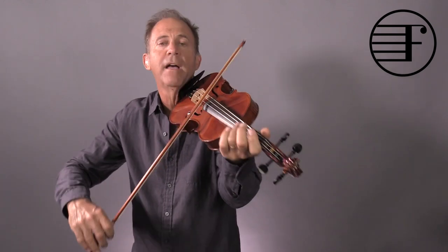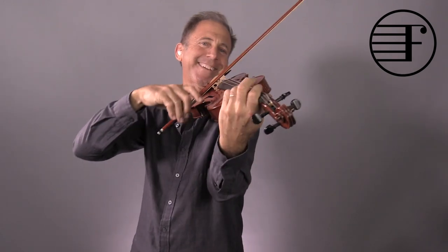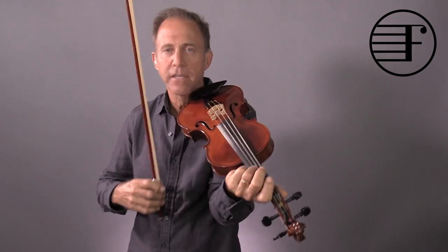So on that A, don't go too hard because the open A is going to be very loud — but very light. Just barely touch the string. But here, you have to play close to the bridge, as close as you can without getting the ponticello sound, and then going on.